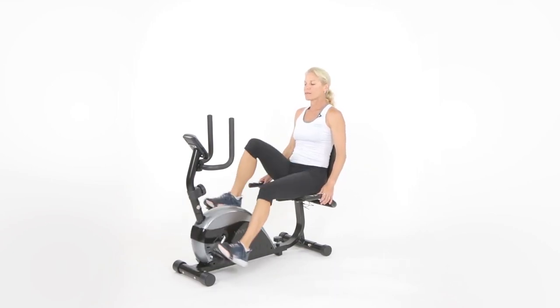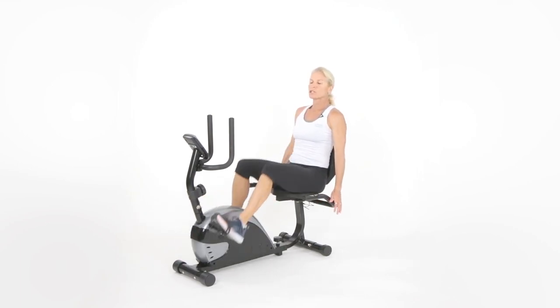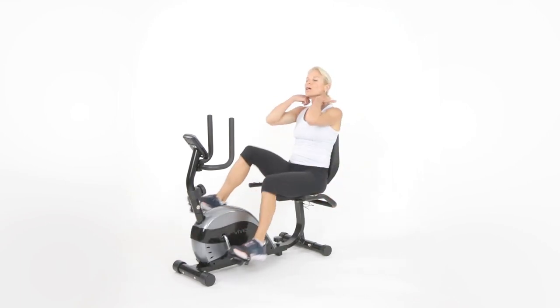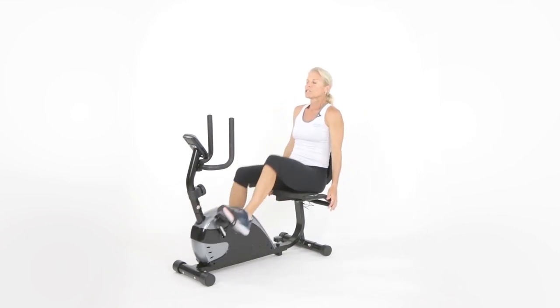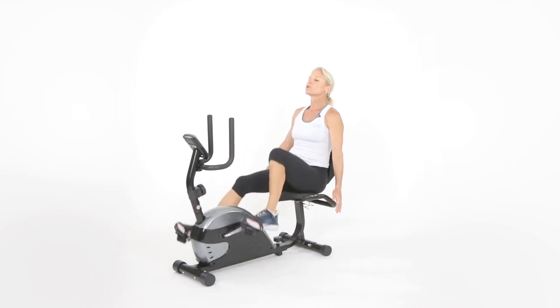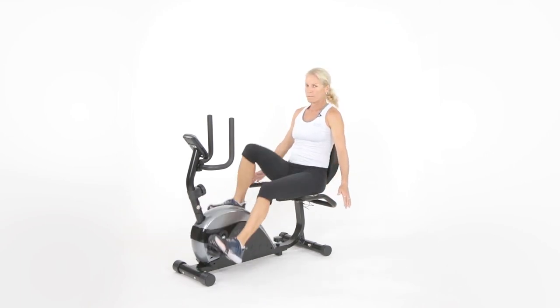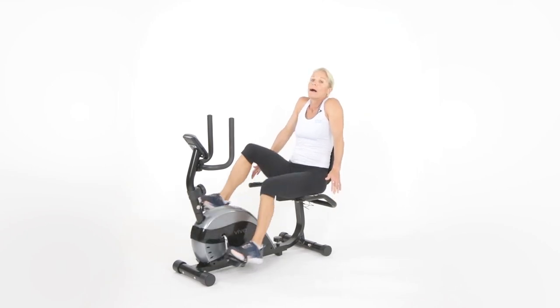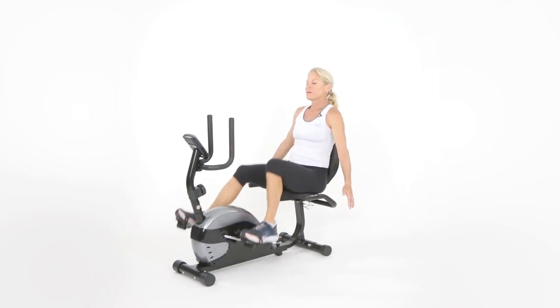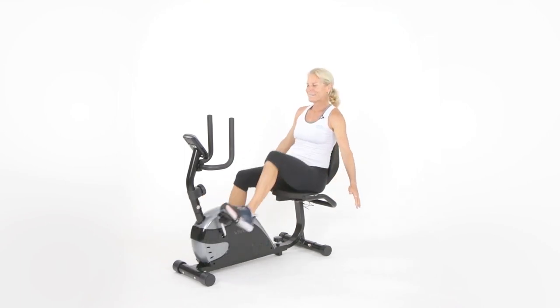So breathe. Hands by your side — I want you to do what's called a shrug. The shrug works the upper trapezius muscles by the neck. Lift up your arms and then come back down — bring those shoulders up to your ears. Up and back down. Don't roll them, just lift them straight up like you're saying, 'I don't know.' All the way up. Let's get 15 more seconds of shrugs.